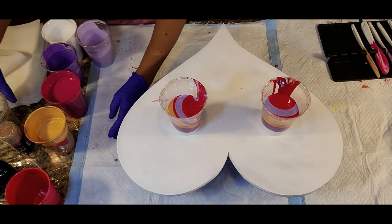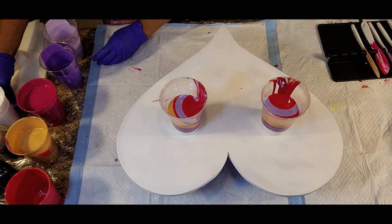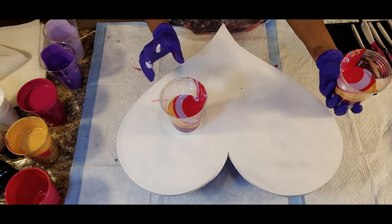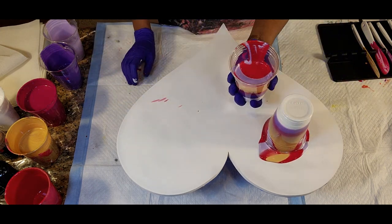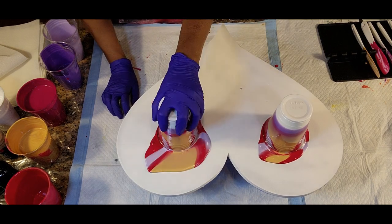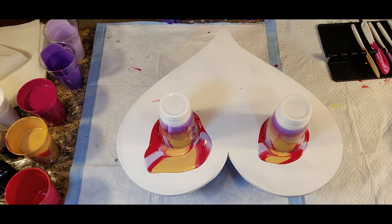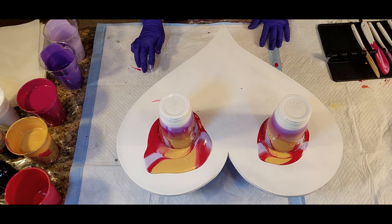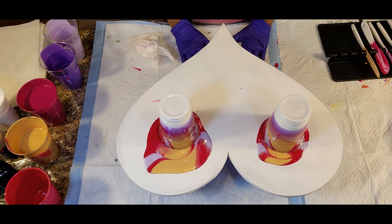We've got to move our little friends aside and we're going to go ahead and just jump right on in with our flipping. Let's see if we can move them aside and flip. Give it a chance to pull out from each of the colors, pull out from this cup, and hopefully we can come up with a beautiful design that we'll be more than pleased with.